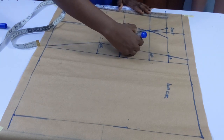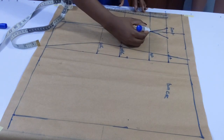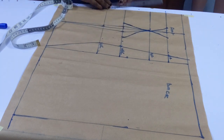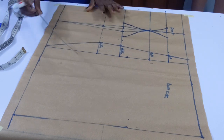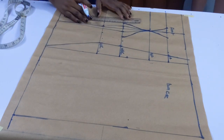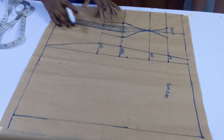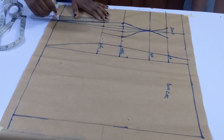Remember we added one inch to the dart allowance, so I'm going to be adding that extra 1.5 inches on the upper side later. On the waistline I'm doing the same thing — marking half an inch on one side and one inch on the other side, then connecting the points and connecting it to the hip line.